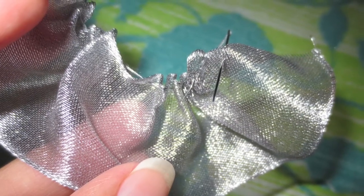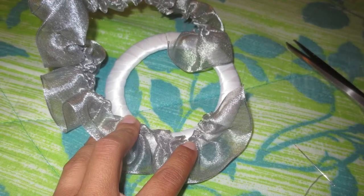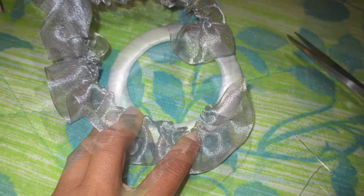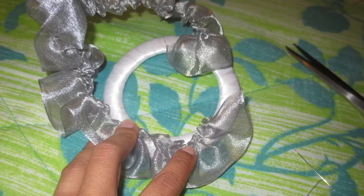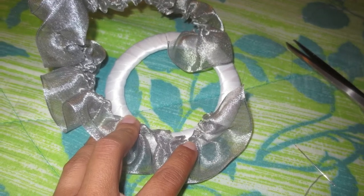I took another type of thicker ribbon and sewed it together to give it a little frilly look. When I'm done, I'm going to be gluing it around the cardboard circle that has a regular white ribbon on it. This is just how I decided to do it — there are different ways you can do it.